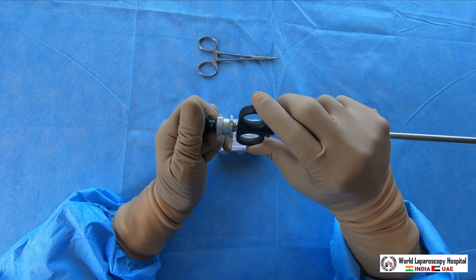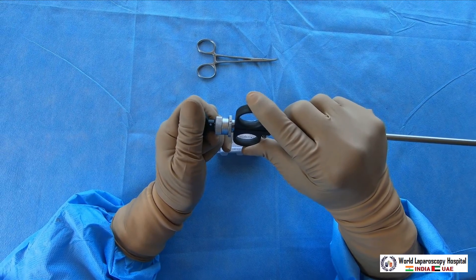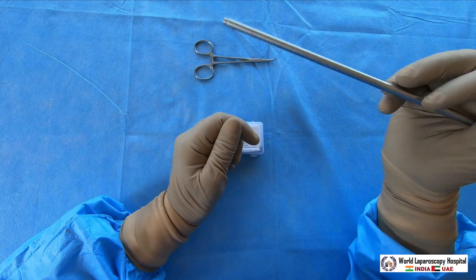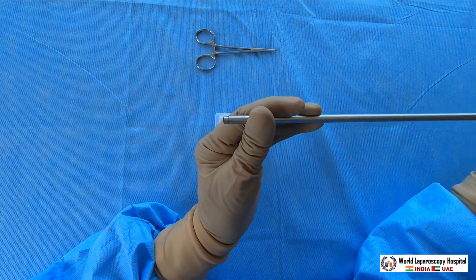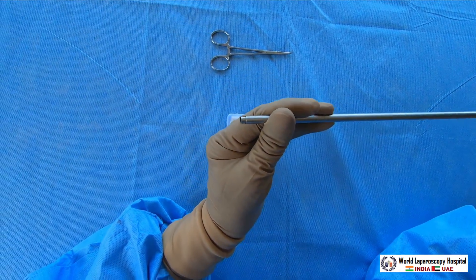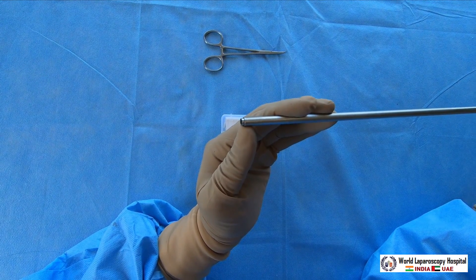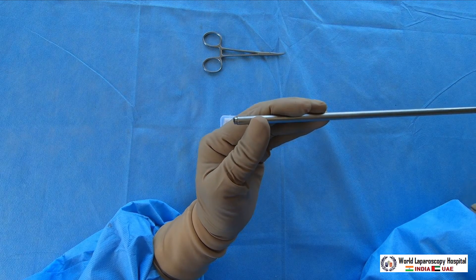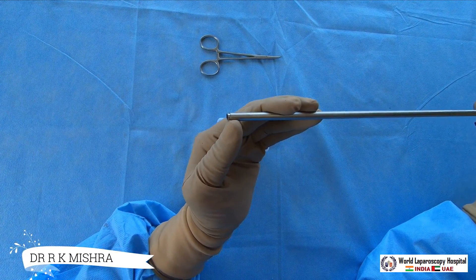The advantage of position number one is that the handle will not go fully in — it will stop halfway. So only the distal part of the fallop ring will be thrown over the tube, and the proximal part will still remain loaded. If I press it now, you can see it is going only halfway in and the remaining half is not going in.